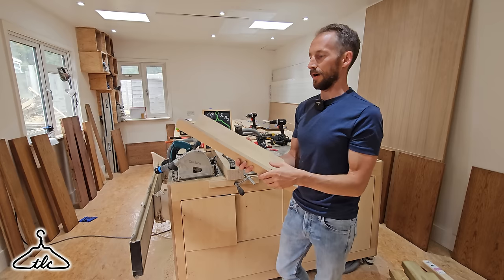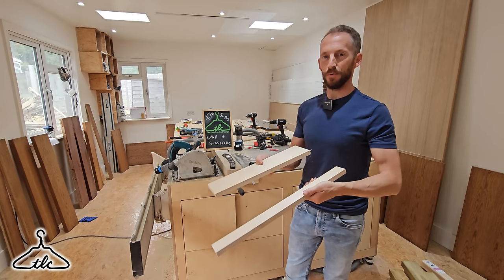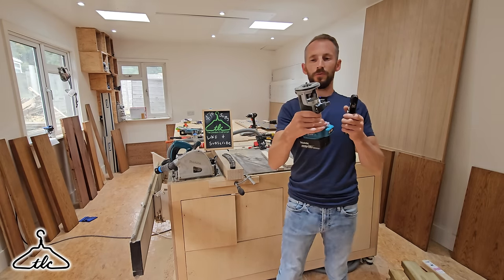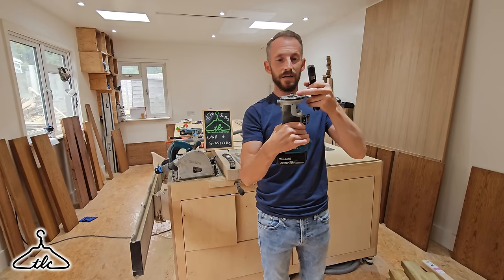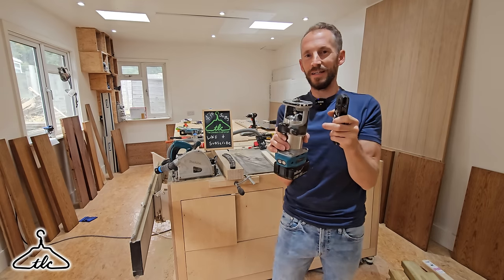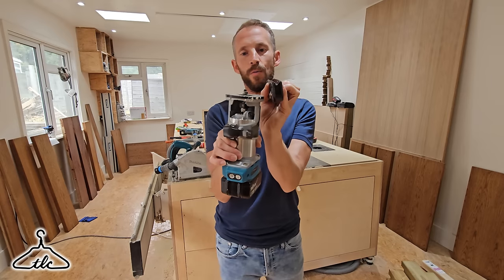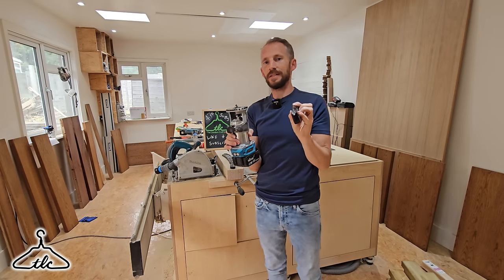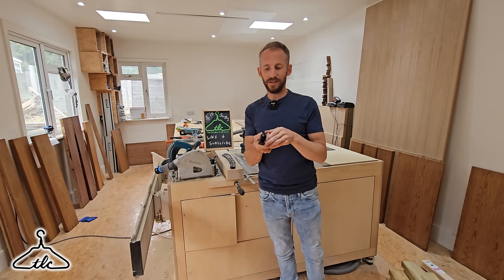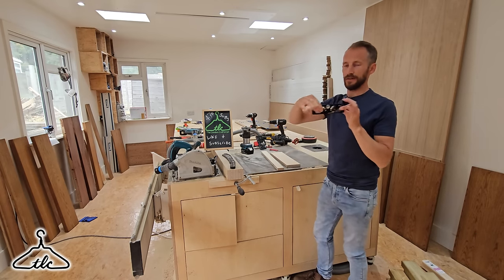So by having a roundover, it just gives you a consistent, nice roundover on all your arises — the same on every single component. Plus it's quick and it's easy. You can also do it with a trimmer; I've got one here and we use the 1.6mm radius cutter from Trend. Both the hand plane and the trimmer are going to give you nice, consistent arises on all of them. Quick and easy, no fuss. This is perfect more for ply and hardwoods, but Sean and I both use it on all materials and it works on all. So yeah — the Hongdui chamfer roundover plane.